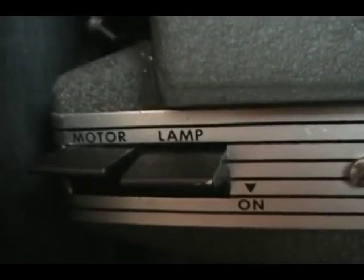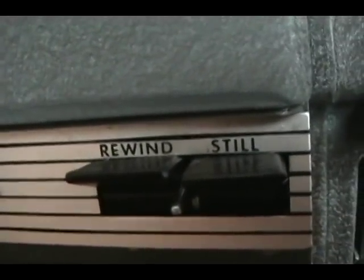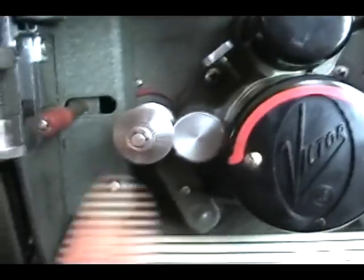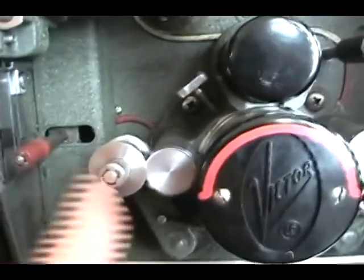The standard controls are the motor and lamp switch, rewind and still capabilities, the keys, and the silent and sound speed. This projector also has a reverse toggle switch, which can be activated while the film is running.